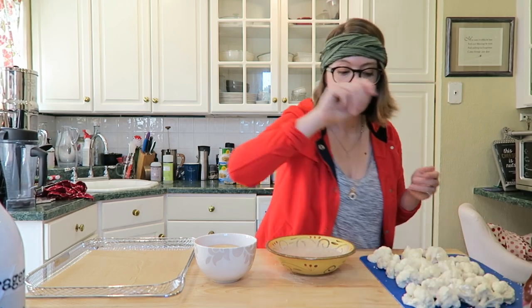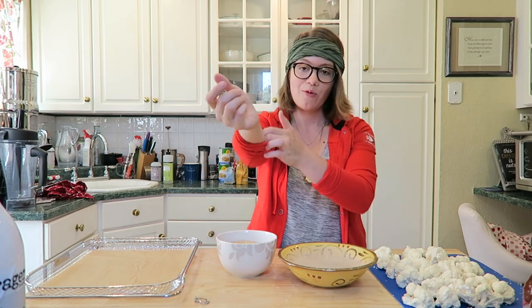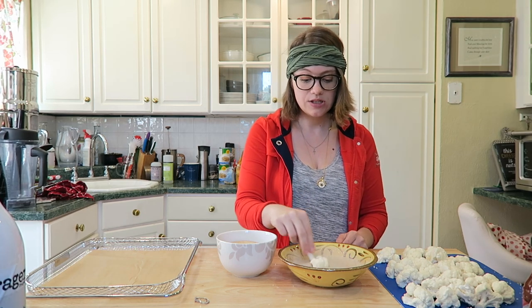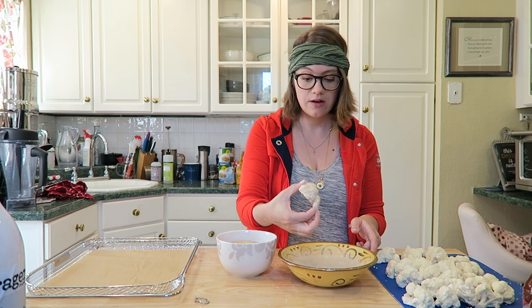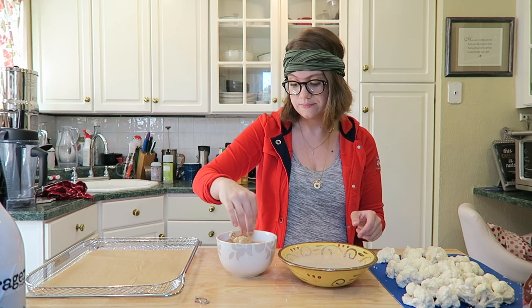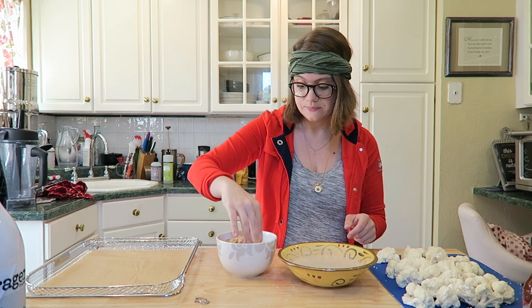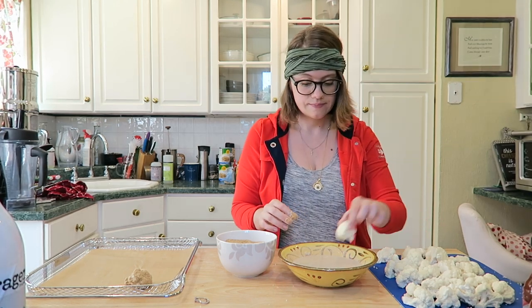Now we need a dredging station. Remove your rings, roll up your sleeves, and take your cauliflower wing — put it into the wet batter. You can use a fork if you want; I don't mind using my hands. Let any extra batter drip off, then coat it well in the breadcrumbs, and place it on your sheet. I'm going to finish breading mine and show you what they look like before going in the oven. Wait — you guys see how good these wings look!